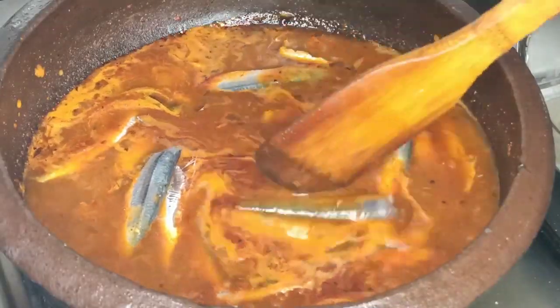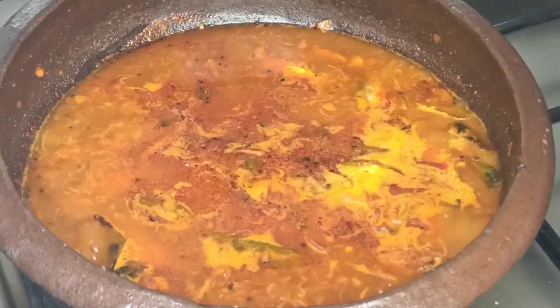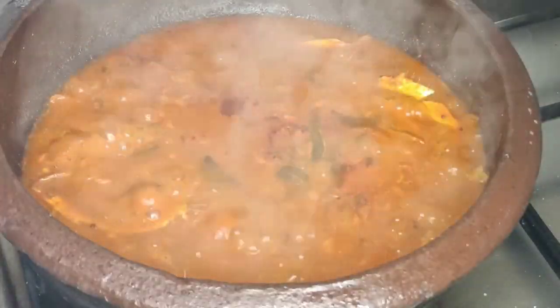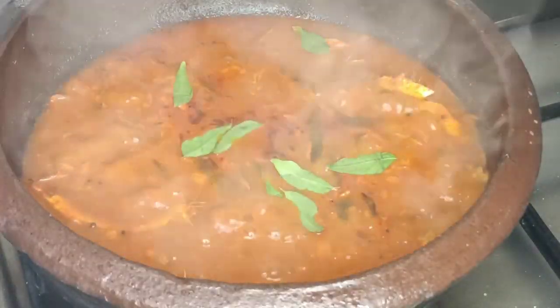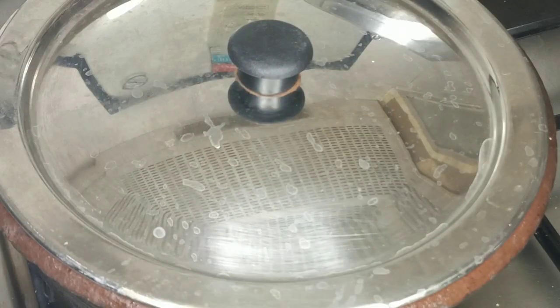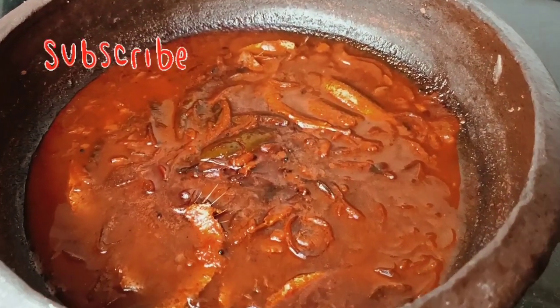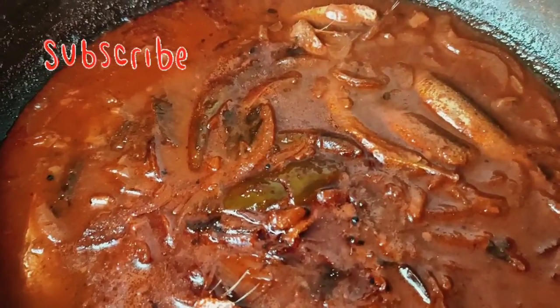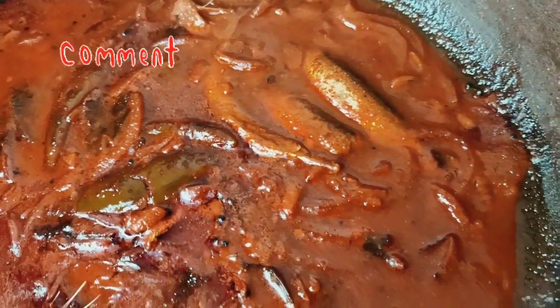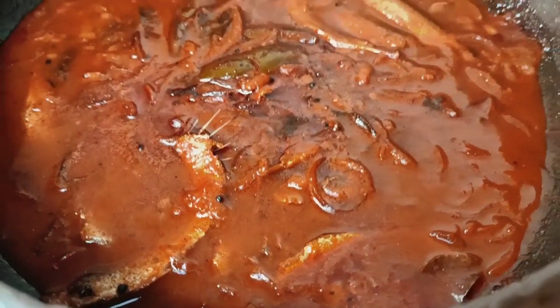I am going to cook for 15 minutes. I am ready for the flour — I am going to put a little bit of a cup of water, then put it in the water.